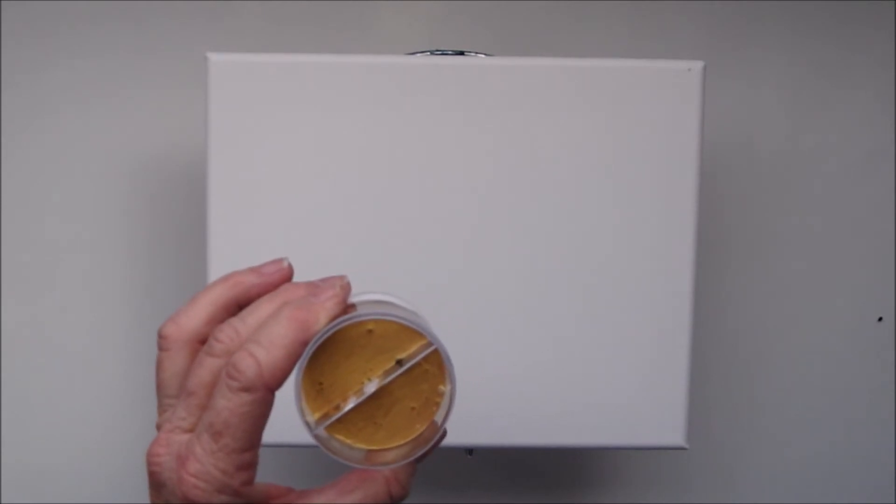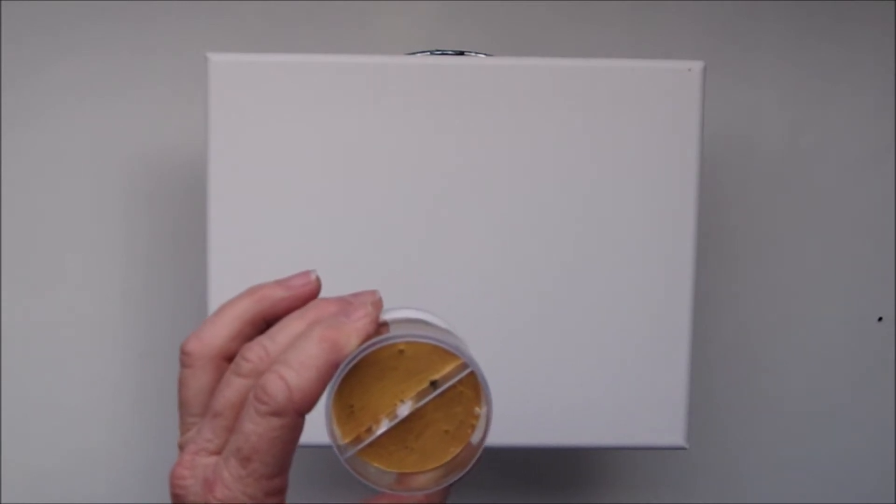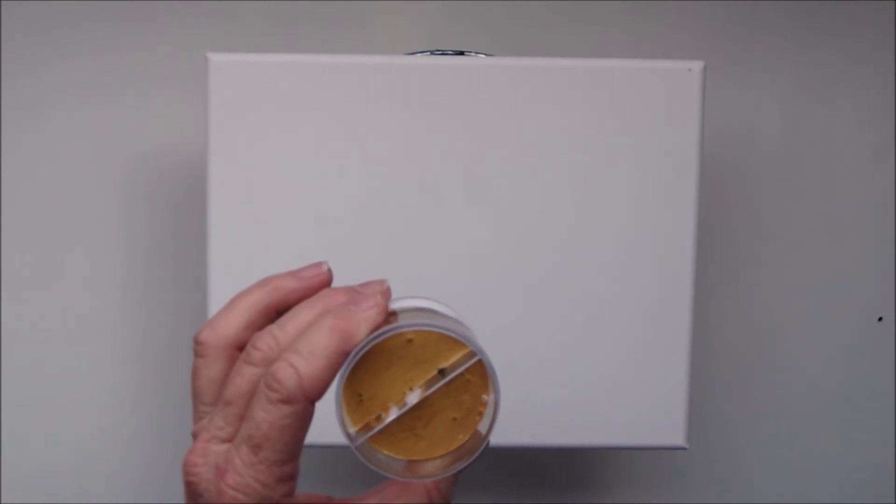I'm not sure whether I will keep it just as a straight pour or whether I will start to move it around once I've got the paint down to break up some of the colour.